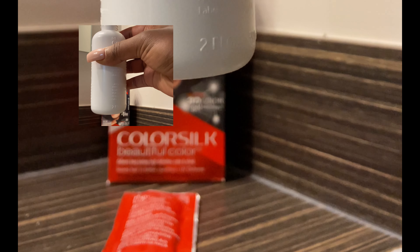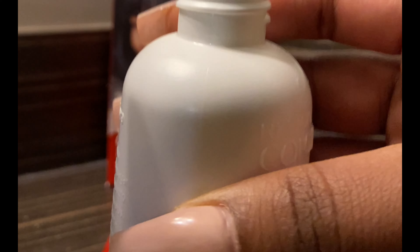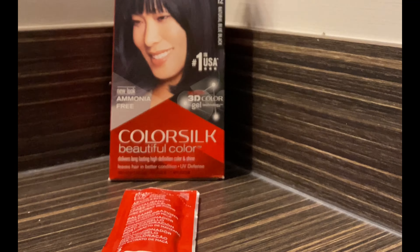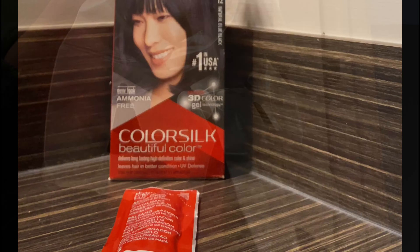I want to let you guys know that the colorant is ammonia-free, which is why I selected this product. It also has keratin in it, which is really good for growth — I'm all about hair growth and the healthiness of it. I'm going to shake and mix it very well into that bottle. It does come with gloves — they're actually attached to the instructions.